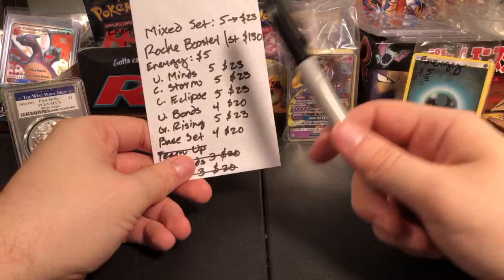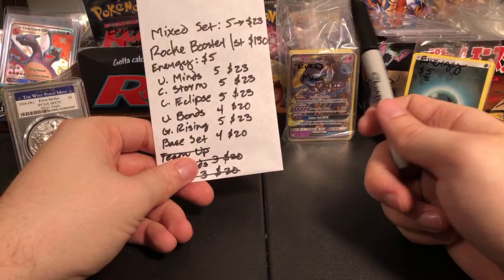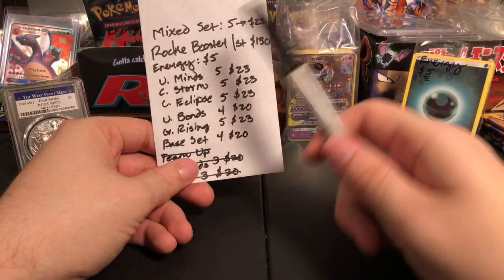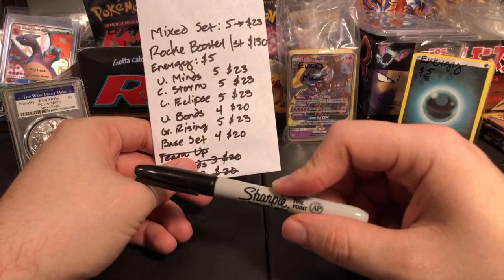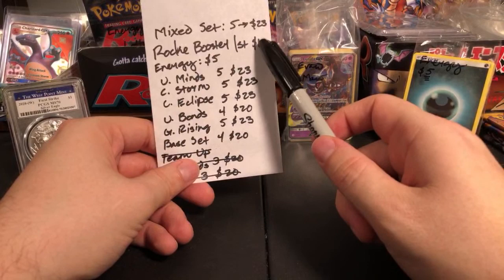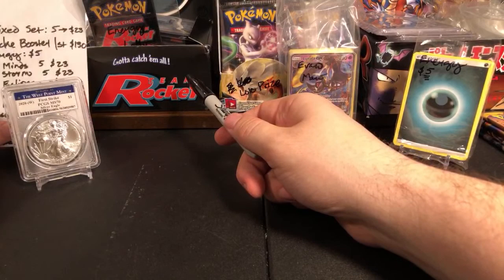You have an actual chance to pull a holographic first edition Dark Charizard — he could be PSA 10, and at that point he'll be worth $1,100. Dark Blastoise would be about $1,200 if he came back a 10. If he came back a 9, he's still worth like $250 to $300. Dark Magneton PSA 10 could be in the set — if he comes back a 10, that's worth about $4,000. If you pull the Rainbow Energy and it comes back a 10, that's like $1,000. Weezing and Arbok have moved up in value too — people want to complete their rocket sets.